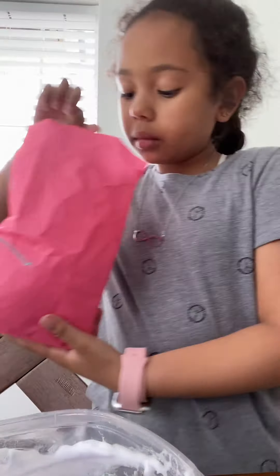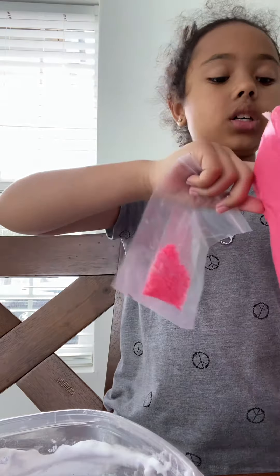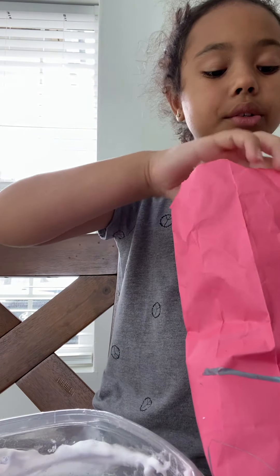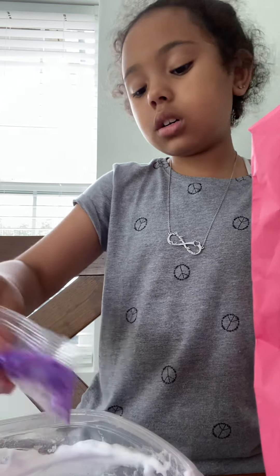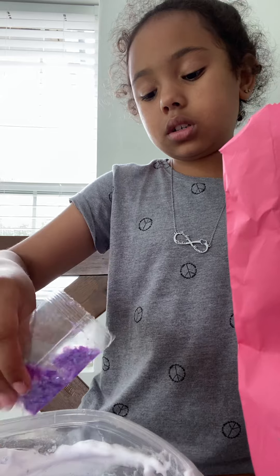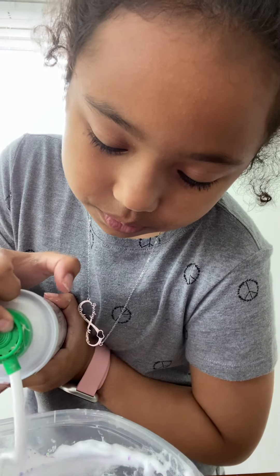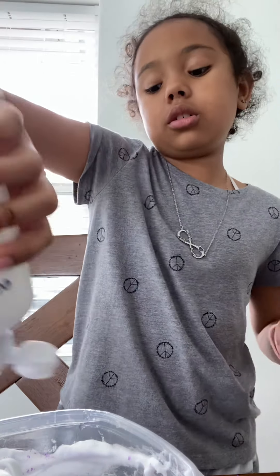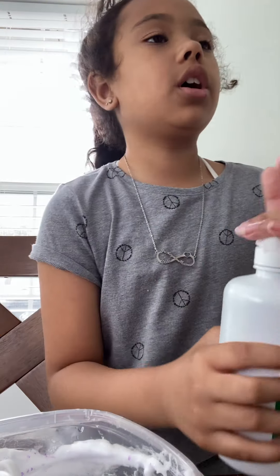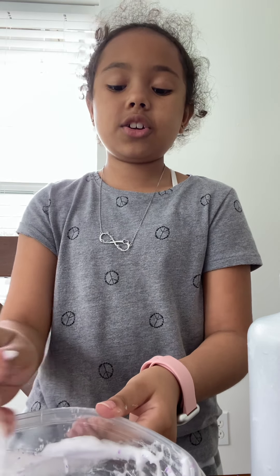I'm going to add some accessories. So, I'm thinking that I might start my own slime business, but I'm not 100% sure. Still trying to figure it out.